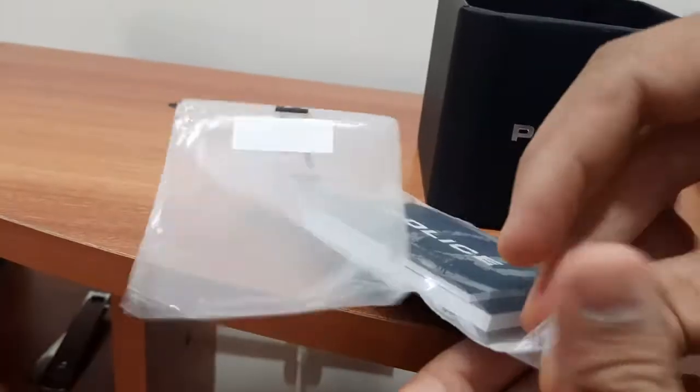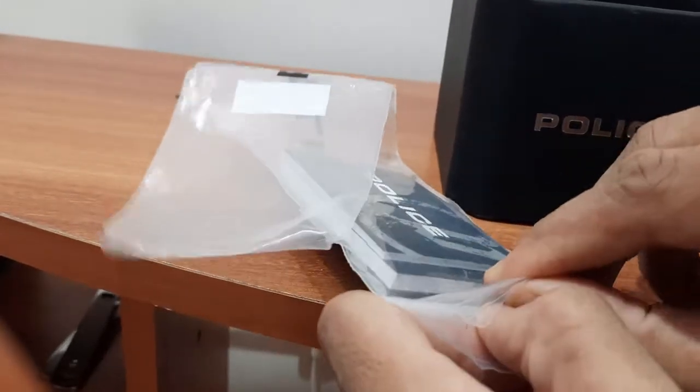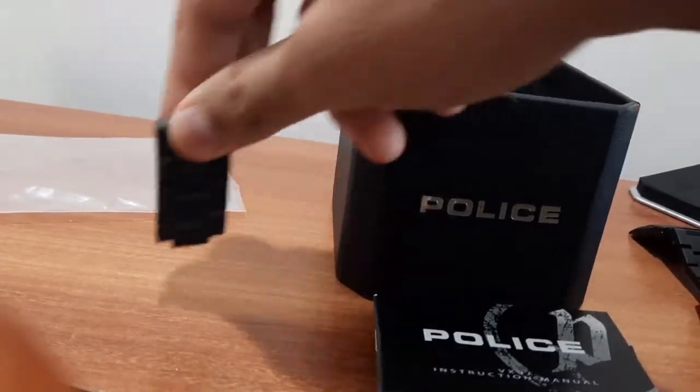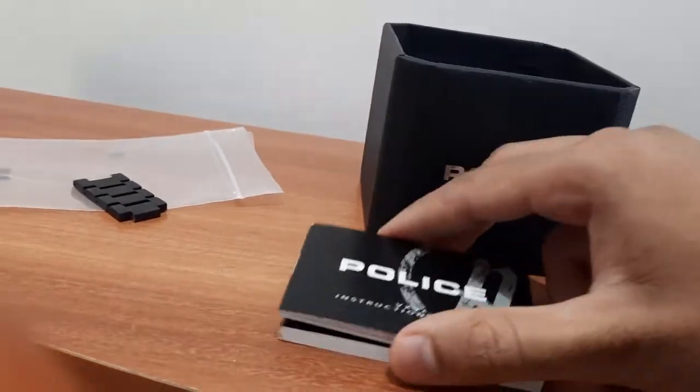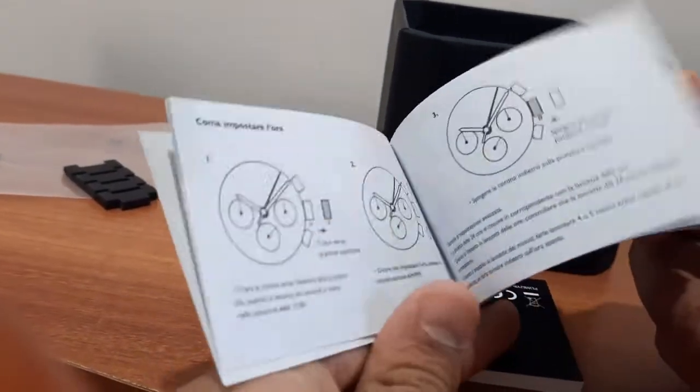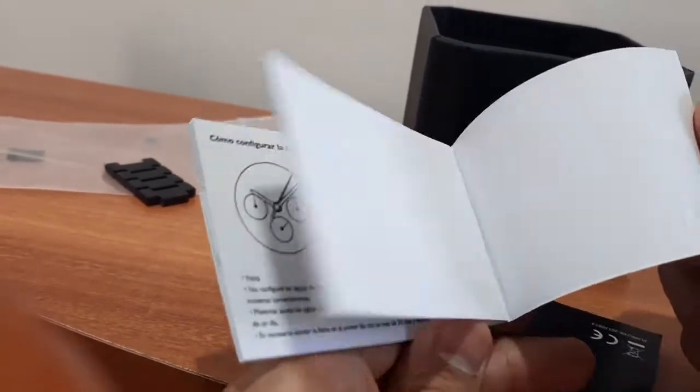This box also contains items such as a user manual. If you are purchasing this in a store, after adjustment they will give you this. The user manual for the Police watch shows all the instructions to operate the watch and adjust the settings.